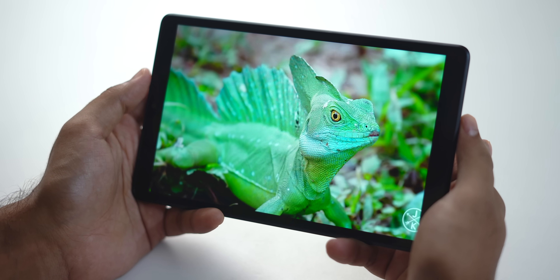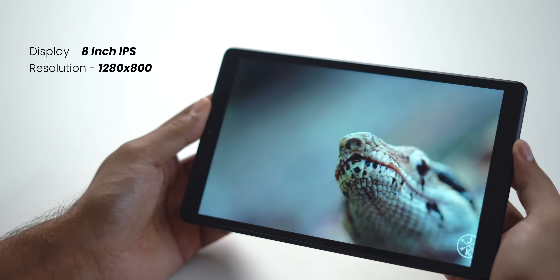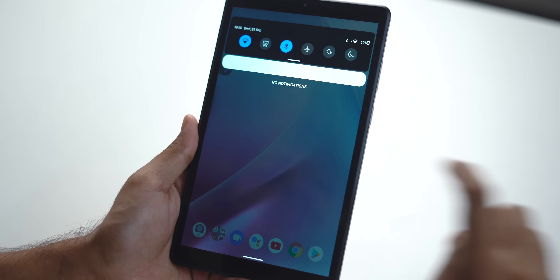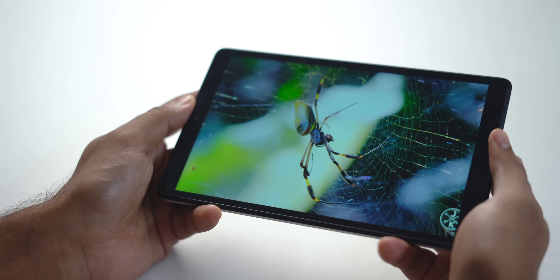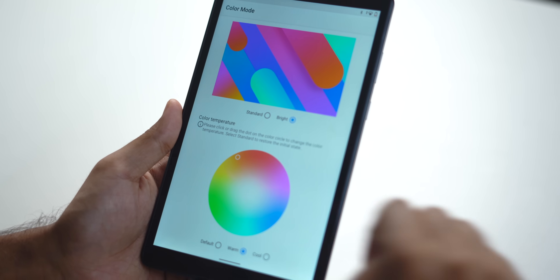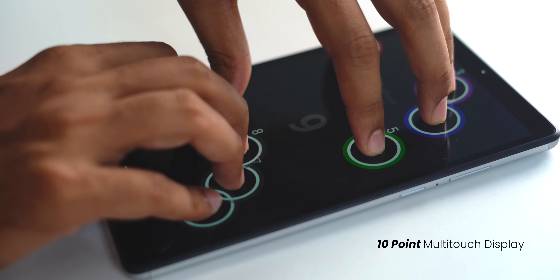Let's check out the display. One of the biggest use cases for any tablet is media consumption — Netflix, YouTube, Prime Video, etc. This 8-inch Motorola tablet comes with an IPS display at 1280 by 800 resolution, and the 720p quality does show. The display gets bright in indoor lighting. The color looked a bit bluish to me, but you can adjust it to a warmer tone in display settings. Motorola says it's a 10-point multi-touch display, so playing BGMI or other games shouldn't be a problem.